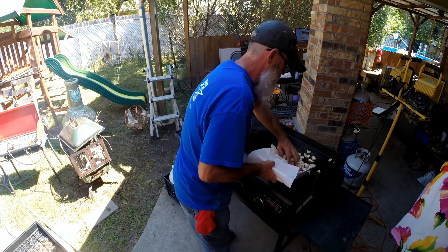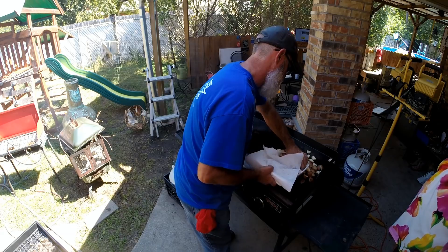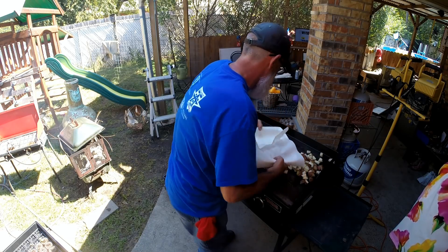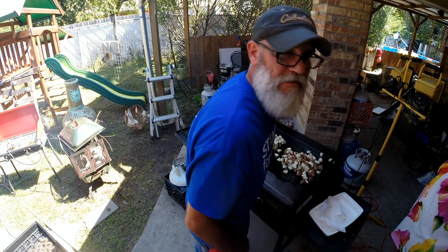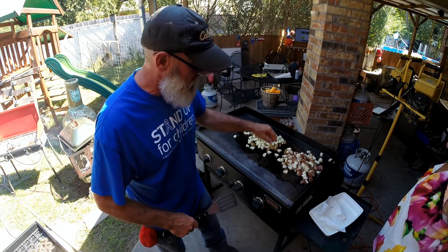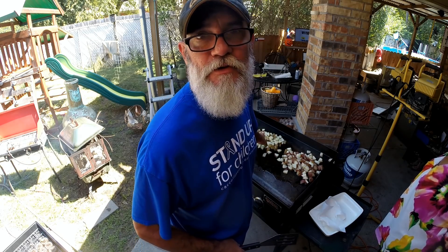Now we're going to do the new potatoes over here. Man, that smells good. And the whole potato is over here. We're making too many potatoes. These here did not need to cook for 30 minutes — I would bake these for 15 minutes and let them rest for about 15. These over here did good on 30.